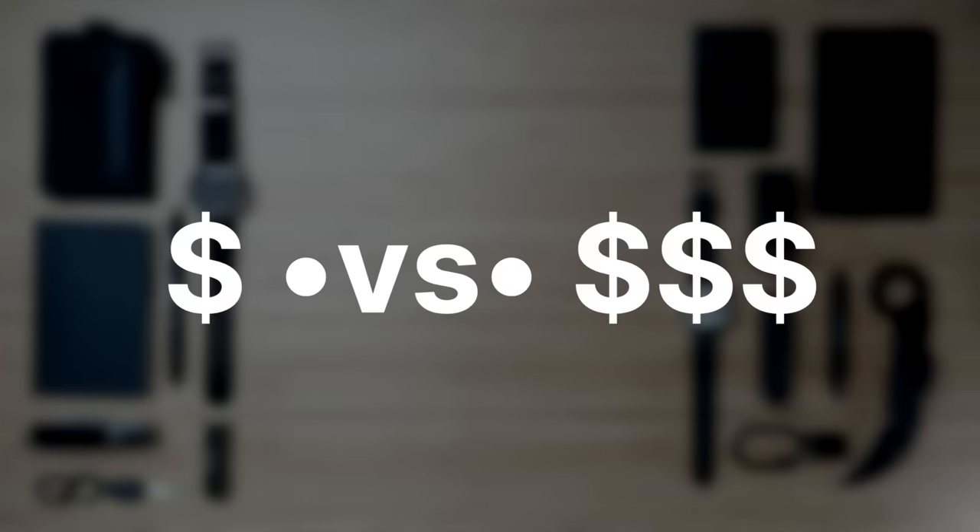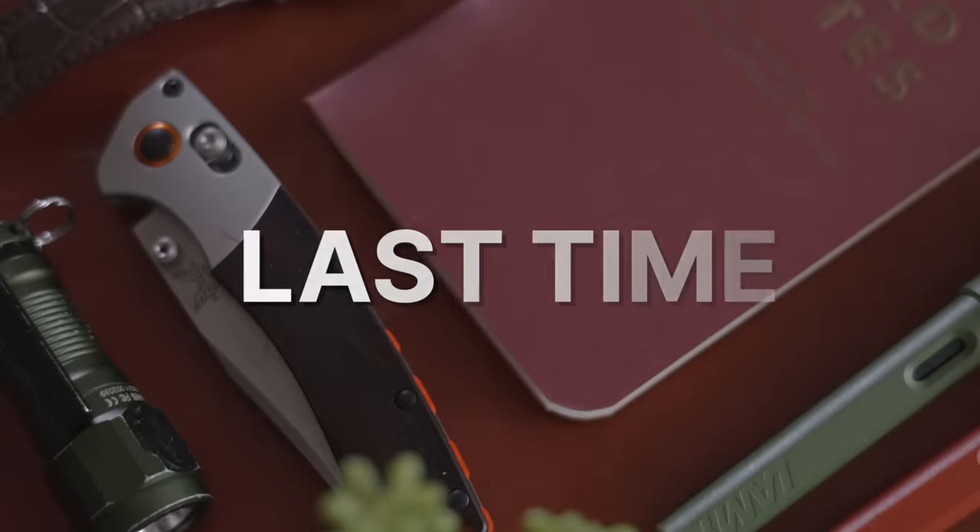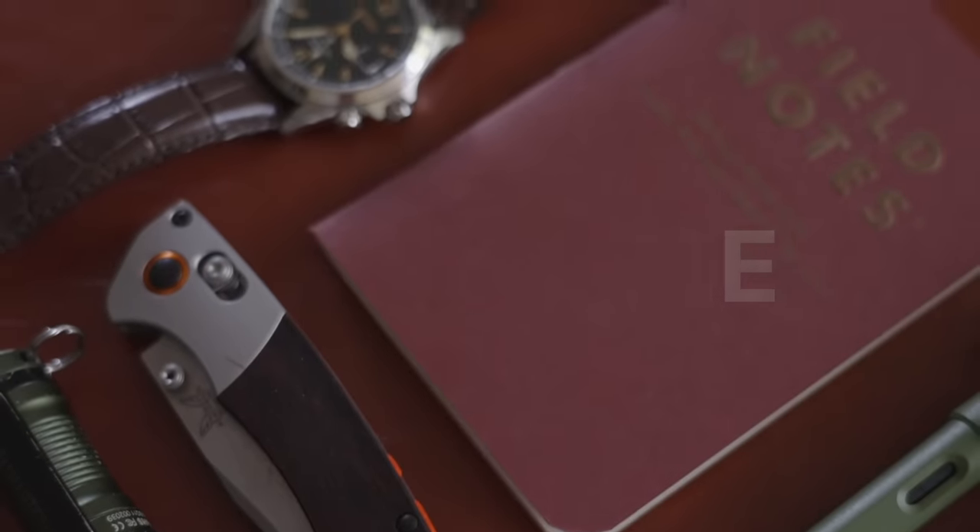Today we'll be comparing two complete everyday carry kits at two drastically different price points. In the first of this series, I went with a woodlands theme of brown and green earth tones. But today, we're going with the blackout edition.